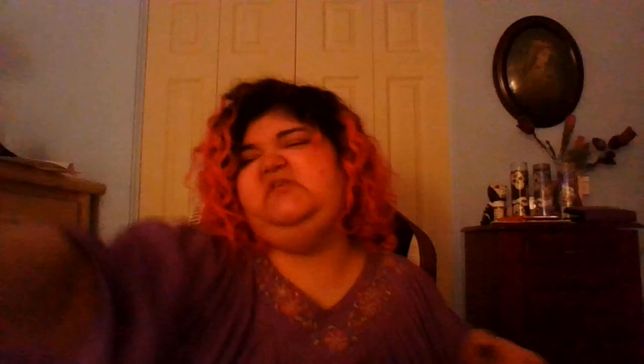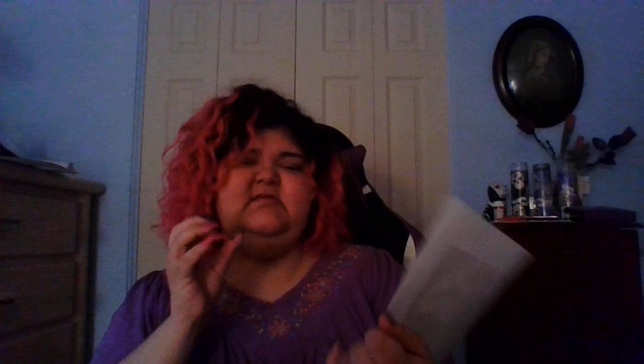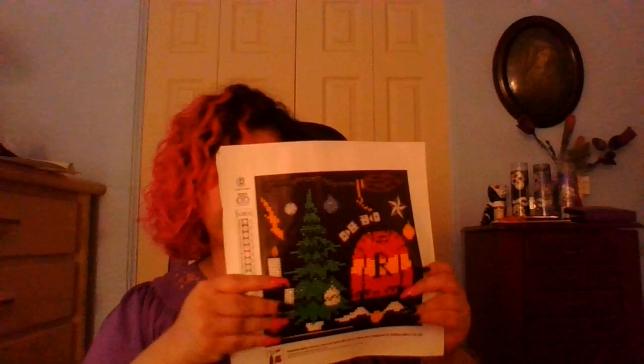Second one. These weren't very big — they took maybe a couple hours each. Third one. This one is a Christmas tree, but you can't really tell because they did not pick the colors well enough. Maybe they should have had some decoration on it so you could tell it was a Christmas tree. In the final shot you can kind of make out the colors. That was the Harry Potter 4-pack.